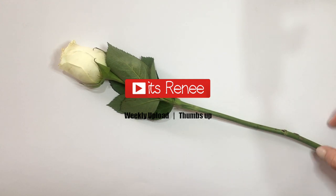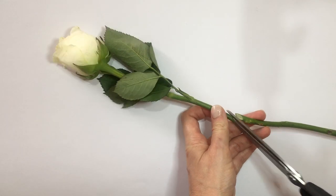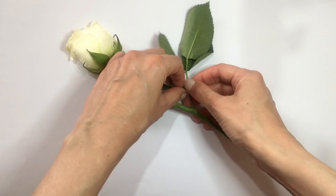Hey guys, it's Renee. Today I wanted to share with you an easy way to make pressed roses, or dried roses as I used to call them.